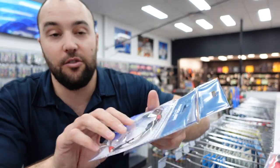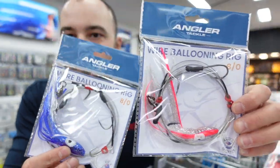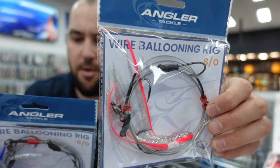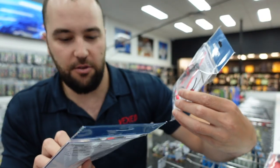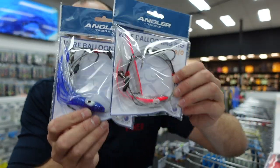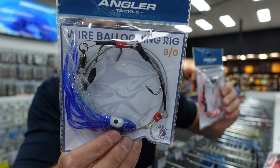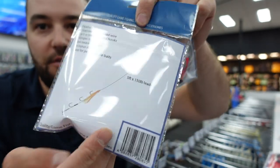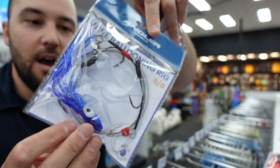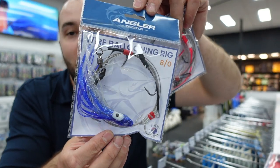These are also back in stock — the Angler wire balloon rigs. We have these in an 8.0 size and also a 10.0 size. They're five foot of 150 pound wire leader, ready for some big Mackies, tuna, or wahoo off the rocks. Angler pre-made rigs are back in stock — order them online or come into the store.